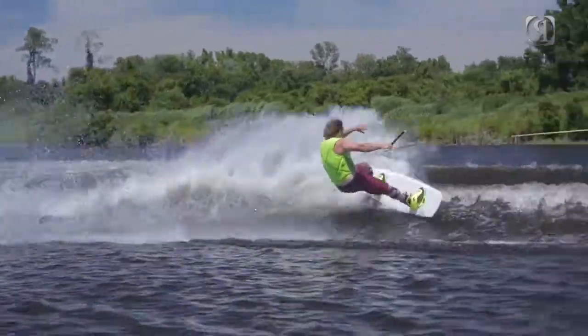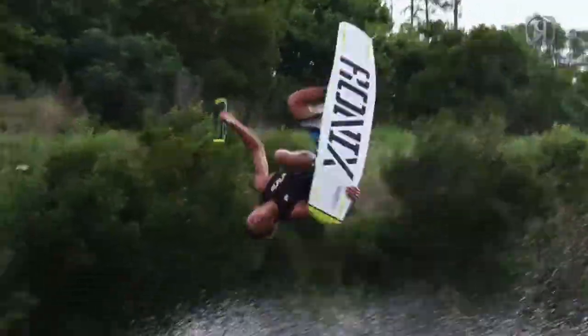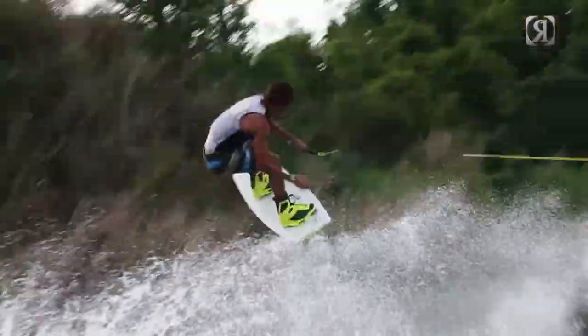I went to a thinner tip-and-tail profile because one, I think it gives you less swing weight, and two, I think it actually helps your tail sit into the water as you're making your hard edges into the wake. The deeper your board sits, and the thinner your rail is, the more bite it's going to have on your way up to the top.